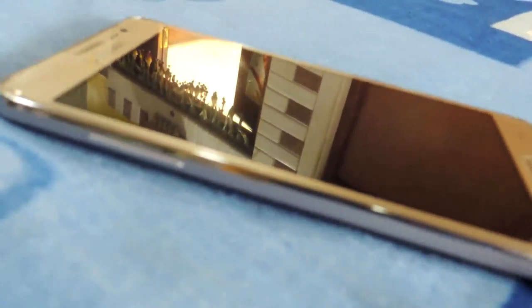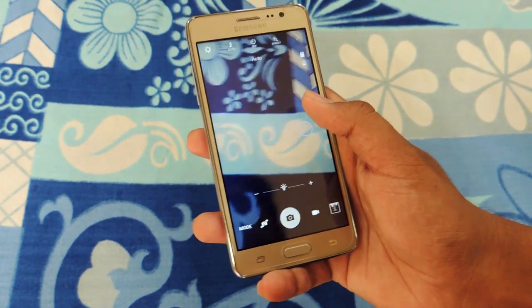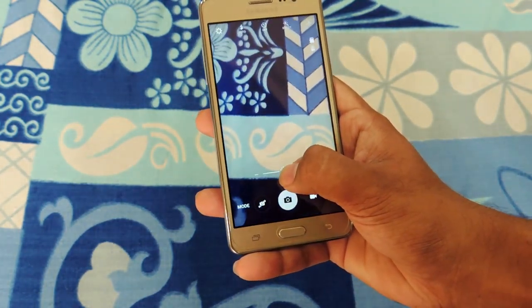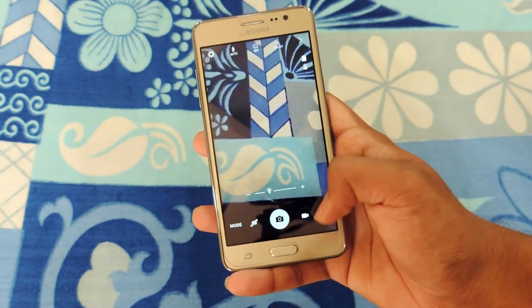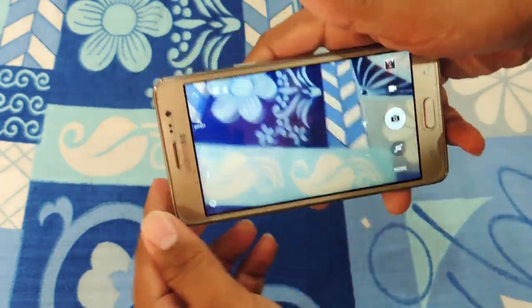Talking about the front camera, the 5MP — unfortunately I don't have a sample to show you — but it was a fairly decent camera outdoors. I personally felt that the frame wasn't wide enough to fit a lot of people in your selfie, but it's a decent camera.